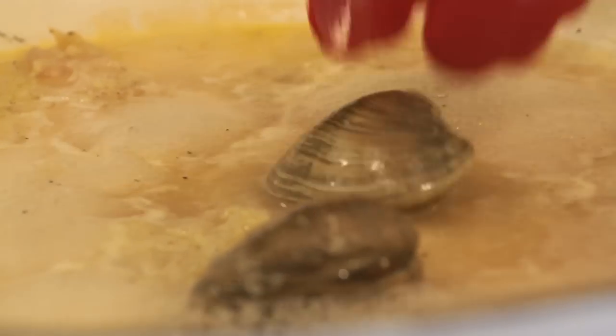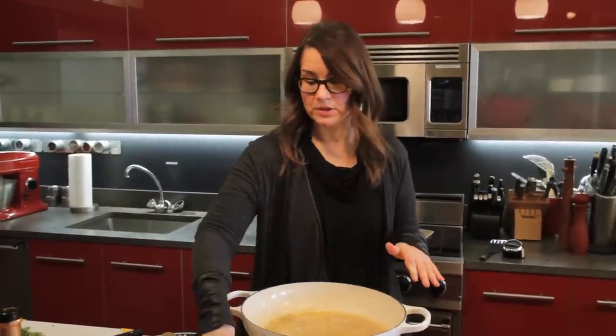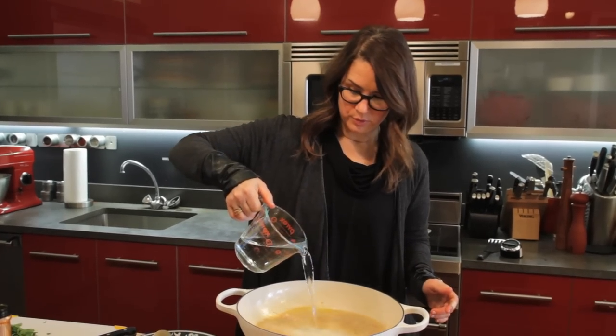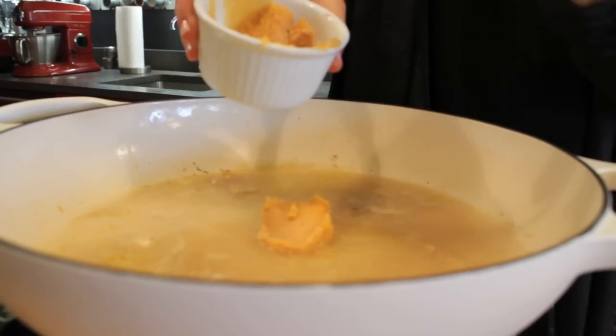As soon as they steam open, we're going to remove them. This should take somewhere around two to three minutes. Now we're going to continue to build our broth. I'm going to add about a cup of water.